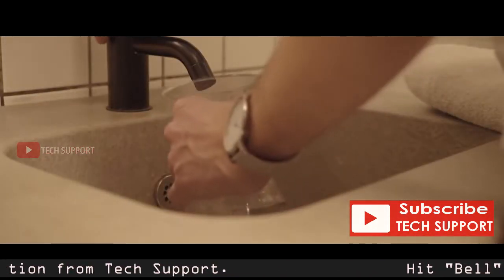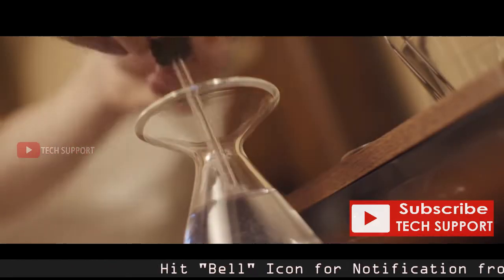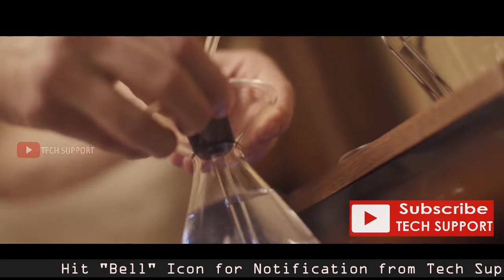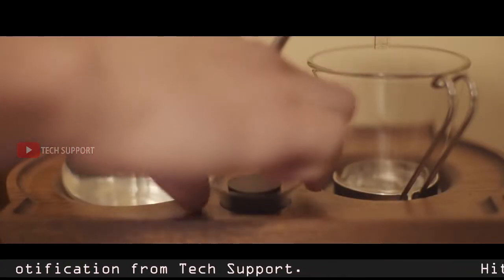Before going to bed, fill the glass boiling vessel with enough water for your chosen morning drink. Place the bung in the top of the boiling vessel securely. If you take milk with your drink, fill the specially designed milk vessel. Next, we're ready for you to add the good stuff.